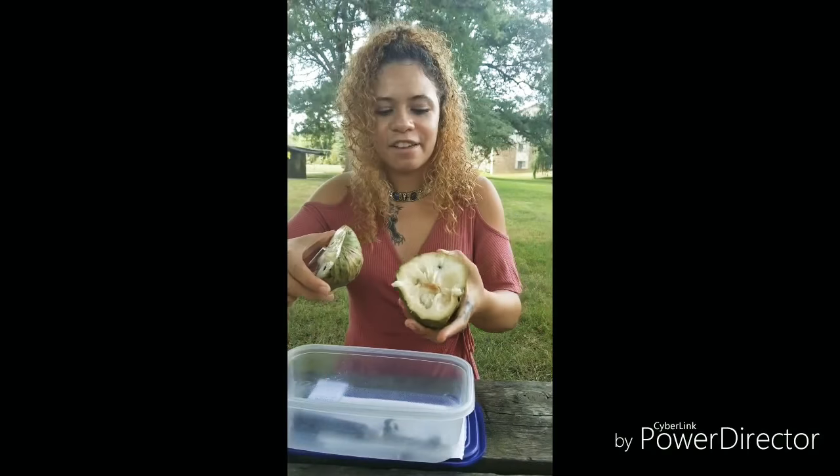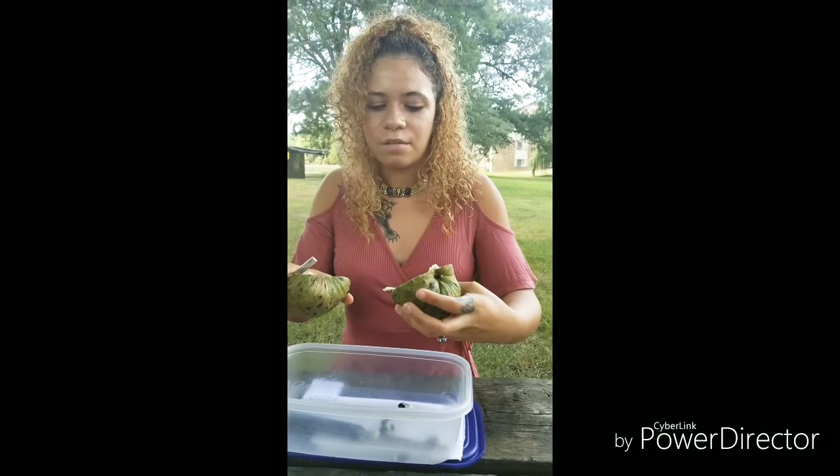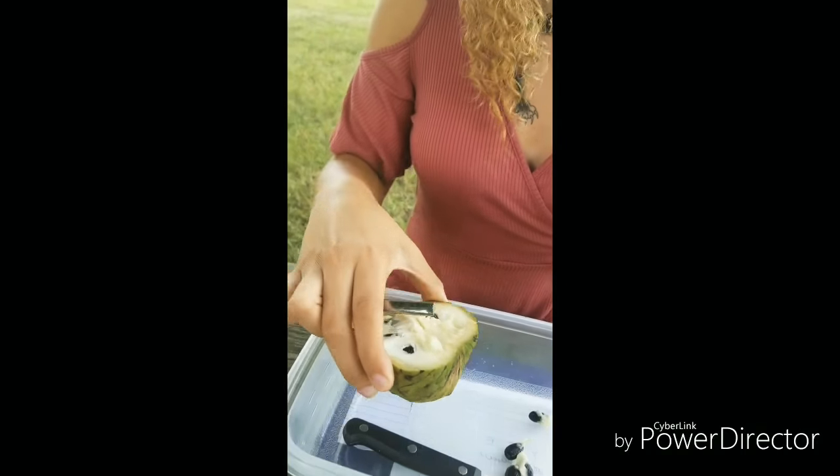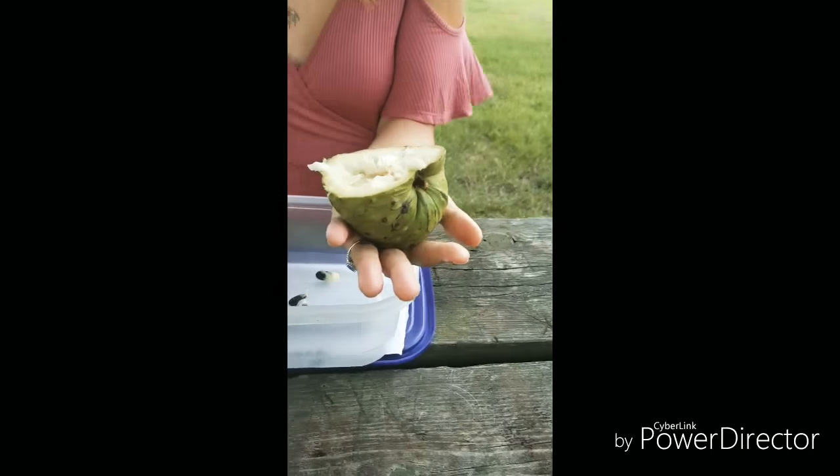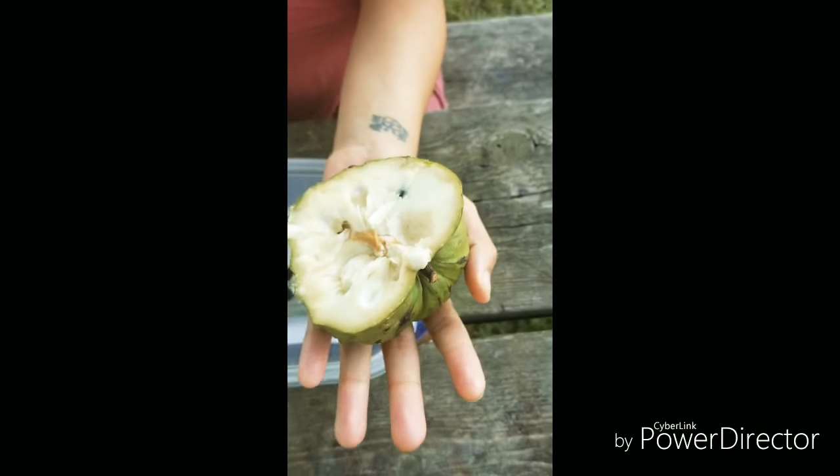It's kind of big — I feel like it's big. When it's described online they describe it as a small fruit, but I don't think it's small, it's huge to me. That's pretty big and that's only half of it.